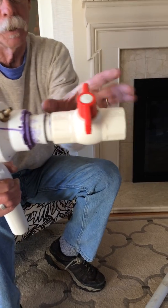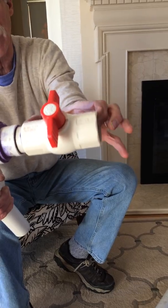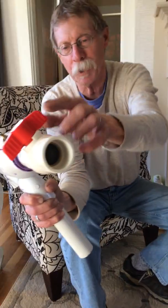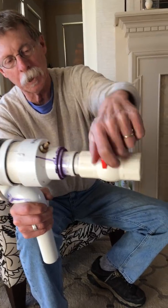This section right here with the valve — this is the plumber's valve you can buy at Home Depot — and this is what I use as my trigger.